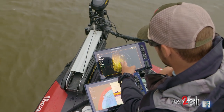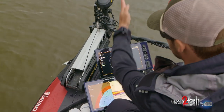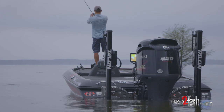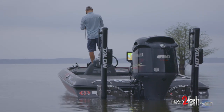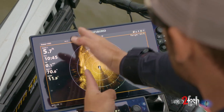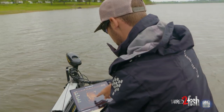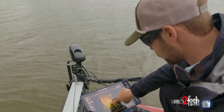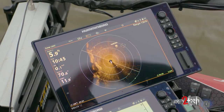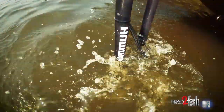One thing to keep in mind is that straight forward of the boat is straight forward on your graph. If you've seen any videos of me fishing tournaments, you'll see me actually line my rod up on my graph to give myself a reference point. That waypoint I just marked on that little stump is about 30 degrees off to the right. The first ring is 30 feet, then 60 feet, then 90 feet — so it's about 62 or 63 feet off at that angle.